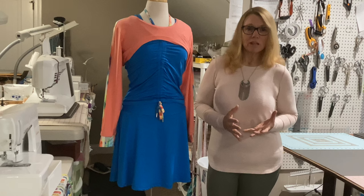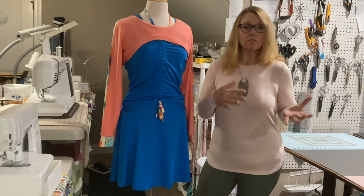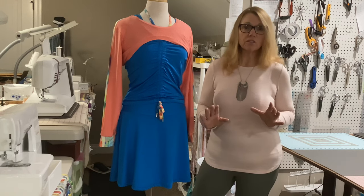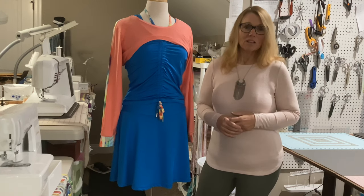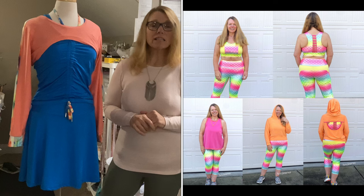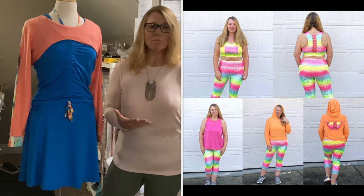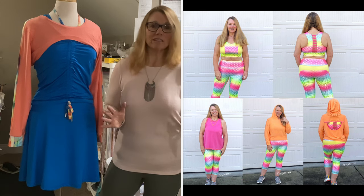For a capsule wardrobe, generally what that means is you use maybe three or four fabrics that coordinate, and from that you sew different patterns that will also coordinate with each other. So if you sew four, five, or six patterns, you'll get a multitude of different looks — things that go with each other — which really expands your wardrobe. I'll put a picture up of what I did last year: a fitness-inspired mini capsule wardrobe using a rainbow ombre shell fabric. I got so many pieces, I still wear it, and it's fabulous.